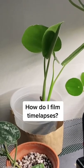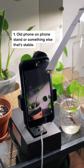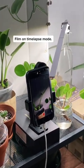How do I film time-lapses? 1. Old phone on a phone stand, or something else that's stable. Film on time-lapse mode.